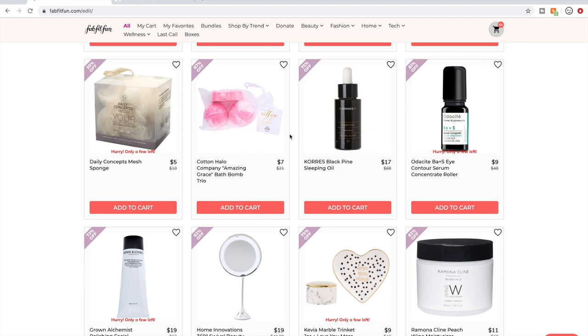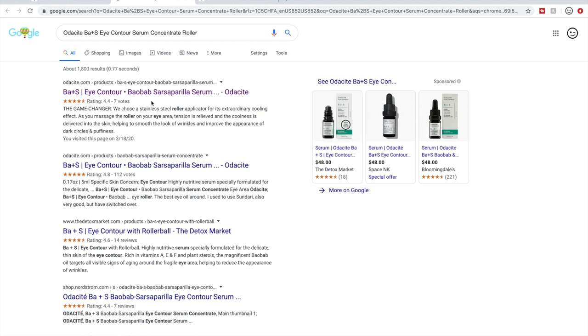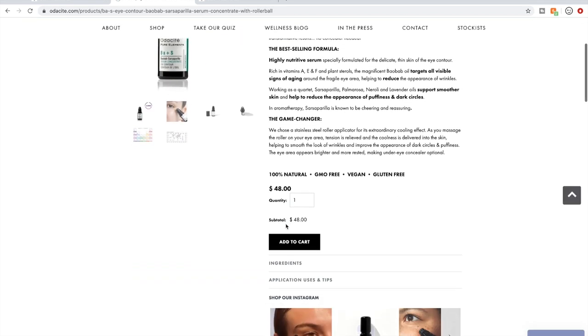There's Corez again — a different product I don't know specifically. I believe this one had good reviews — not a lot of reviews, but good reviews — on their own website. I have seen people say that they like their products.